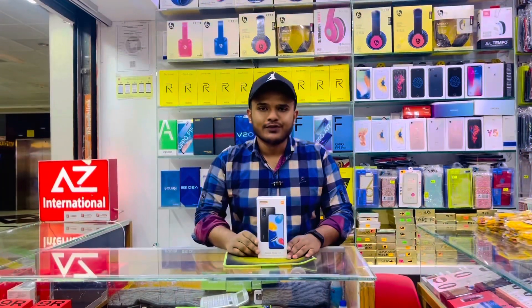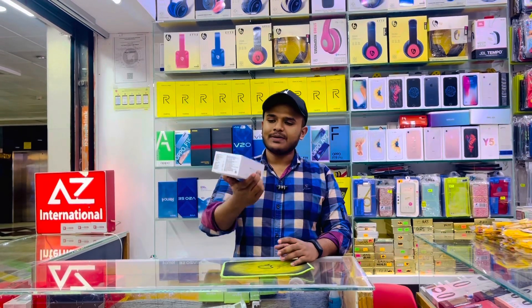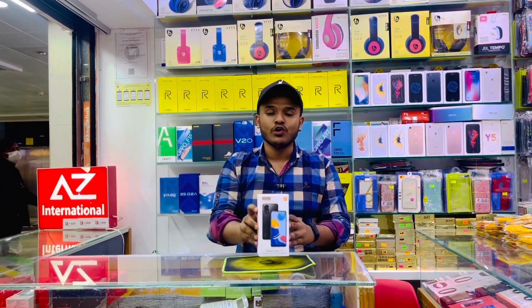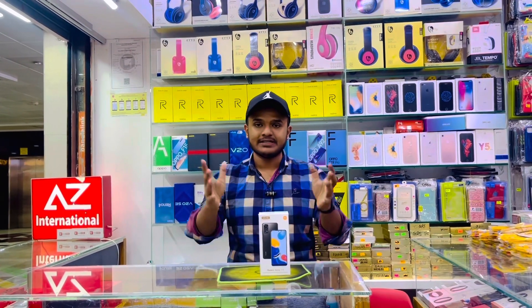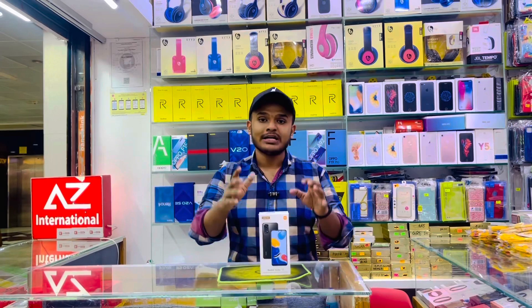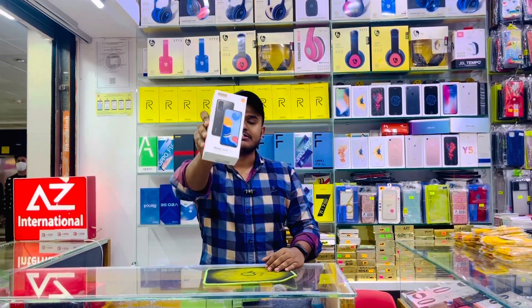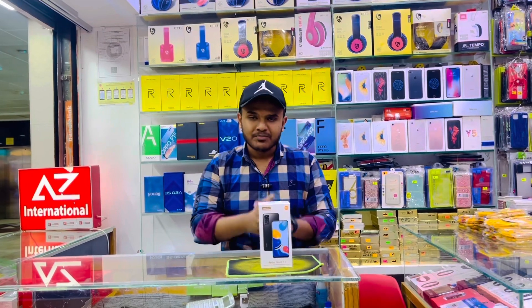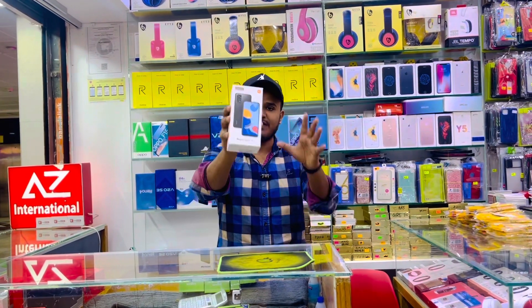Hello everyone, welcome to ROHT's brand new unboxing video. Finally, there is a global version of Redmi Note 11. So today we will start the video and we will have a special price and offer on the Note 11.